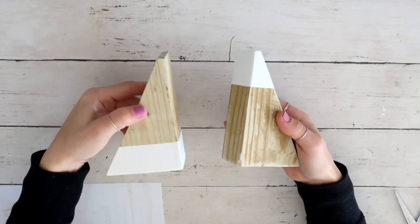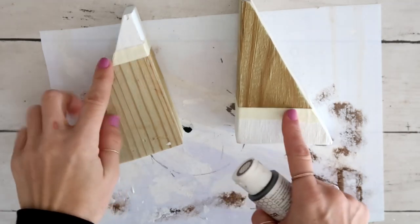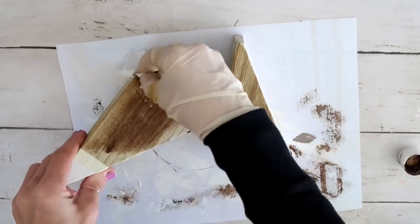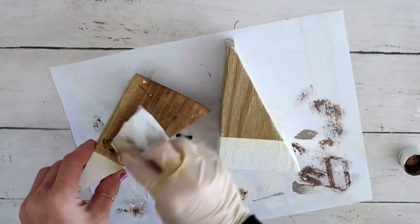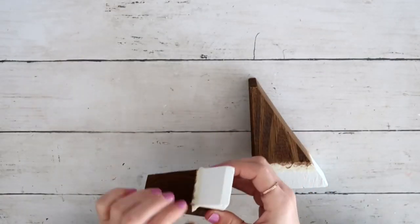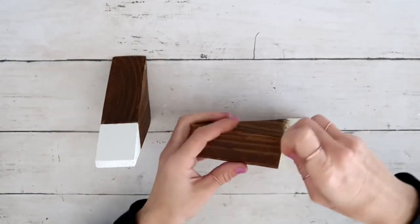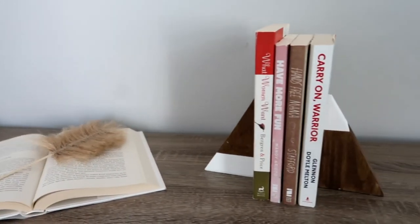After taping everything off, I took white Adirondack chalk paint and painted one side on the bottom and another side on top. Then I taped off the white portion so I could take antique wax by Folk Art and stain the bottom part. It's not going to look exactly like the marble in the inspiration piece — I didn't want to create a marble effect; I wanted it to match my decor. After removing the tape, there was a nice crisp line and I absolutely love how it turned out.